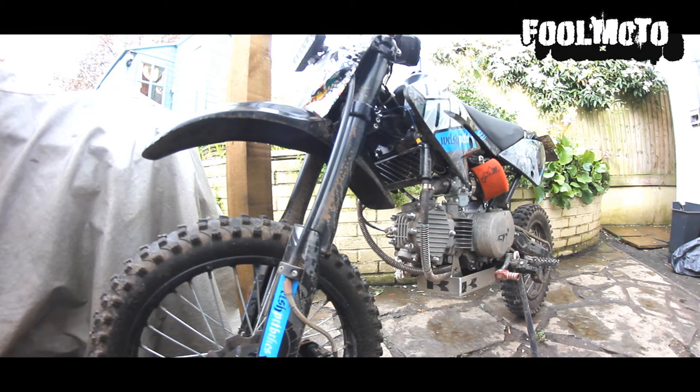Hello everyone, welcome back to Fullmoto. Today I'm going to be doing a quick review of all the stuff I've got on my bike — the parts I've bought, where you can get them, and how much they cost.